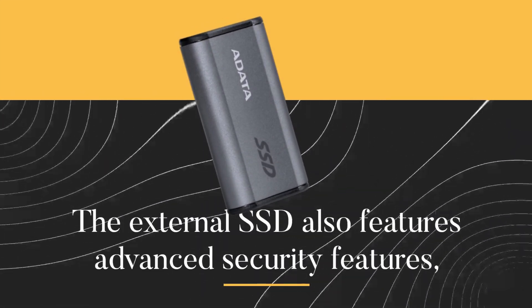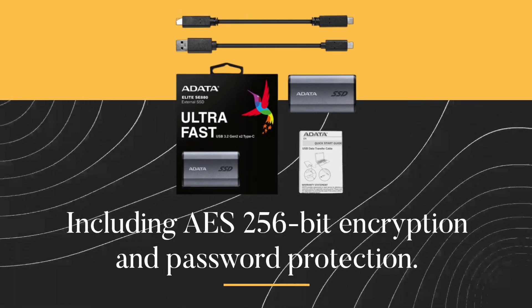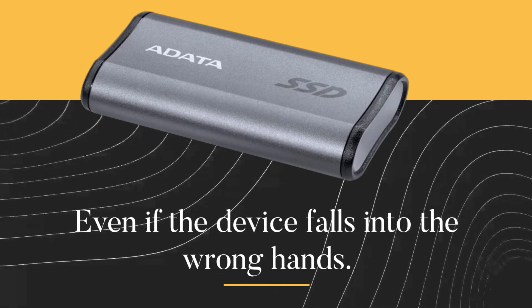The external SSD also features advanced security features, including 256-bit encryption and password protection. This ensures that your data remains safe and secure, even if the device falls into the wrong hands.